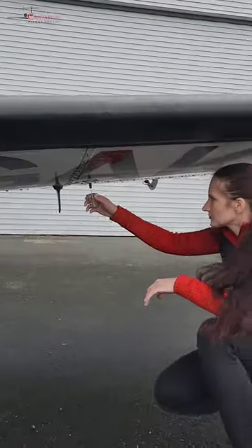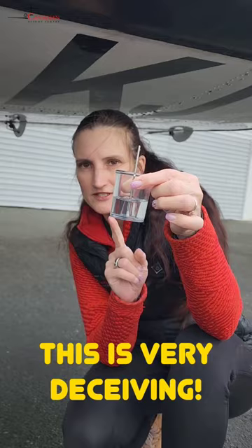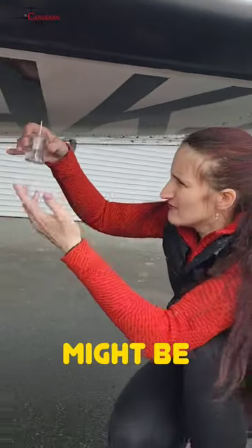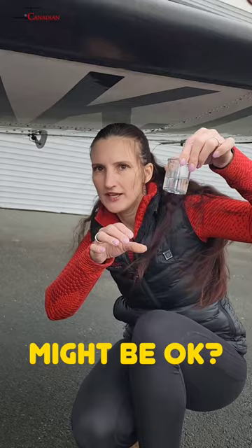We are about to go for a multi-engine flight — this is something I expect might happen, especially if we had some rainy days. We are going to drain some fuel. This is where it's very deceiving: we don't see any bubbles on the bottom. It looks like it might be blue, might be all okay, but because I have some suspicions, I will check it again.